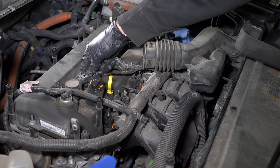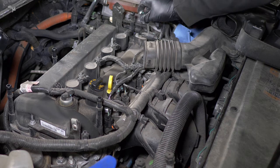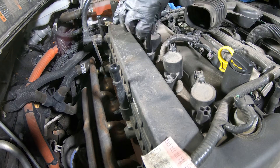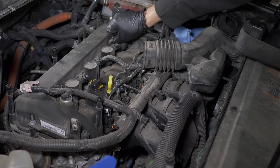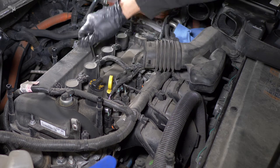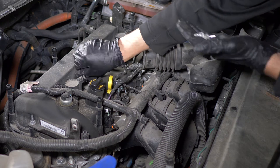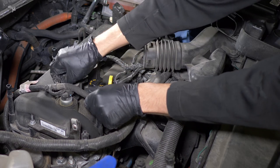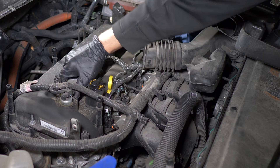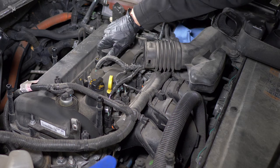Let's disconnect the ignition wiring from the coils. Now removing the bolts that secure the coils. Remove the coils and inspect them. These look good.